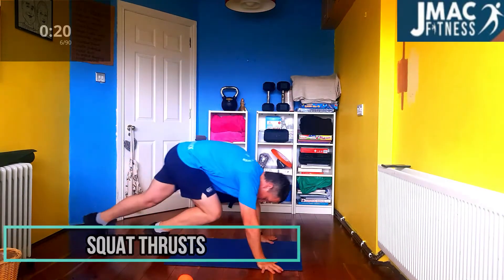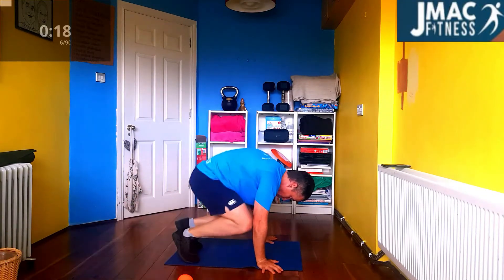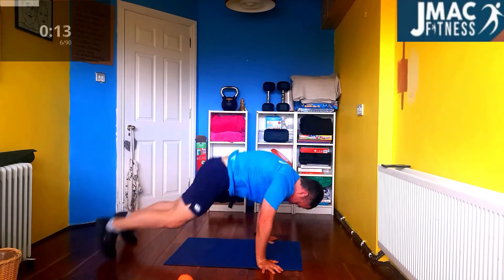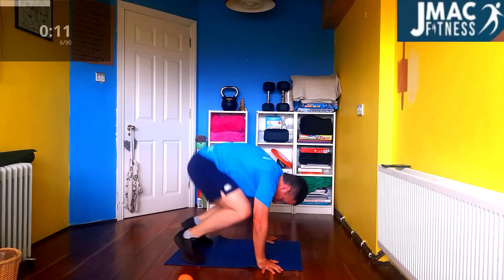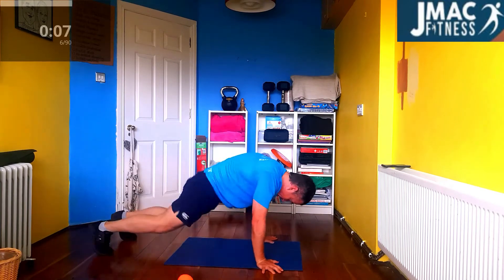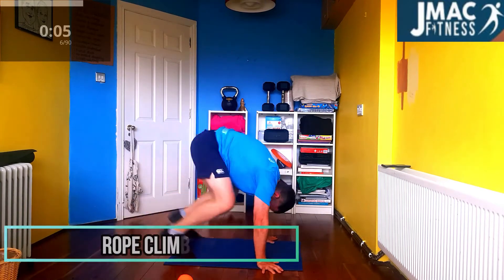Squat thrusts. Down we get. Knees to elbows. Push there. Push. No excuse. Keep going. Go. Push. Go. Let's go. Let's go. Let's go. Keep going.